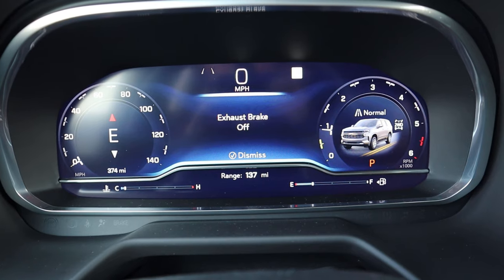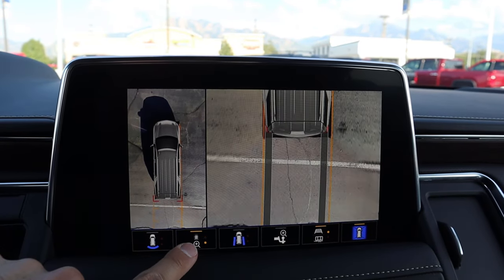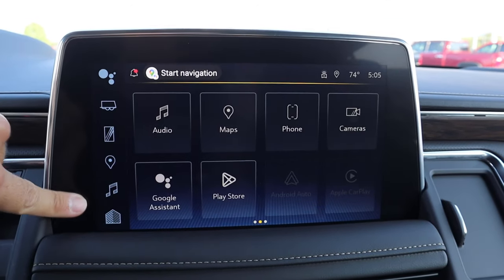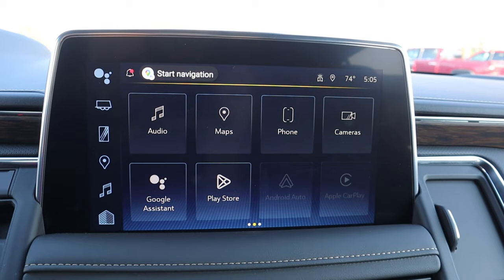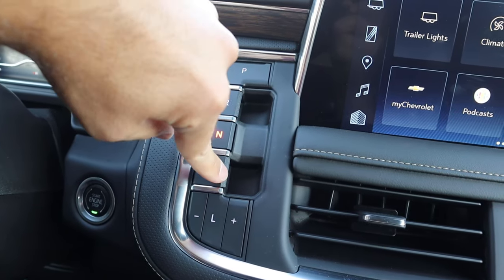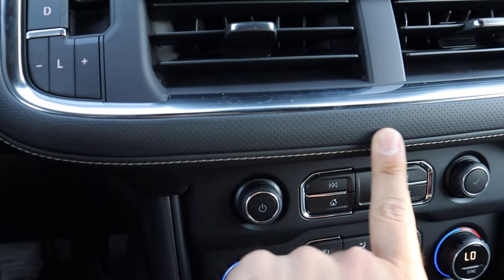Here is the infotainment screen. If we pop it into reverse, we have a backup camera with trajectory lines that turn with the steering wheel. You can see all of the different camera viewpoints, even out the side — every single angle, which is fantastic. The screen has a shortcut bar on the side, great response time, Apple CarPlay and Android Auto. You can also control the climate system from the screen. The transmission selector uses buttons and tabs.